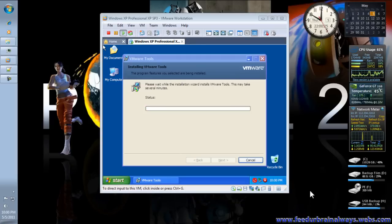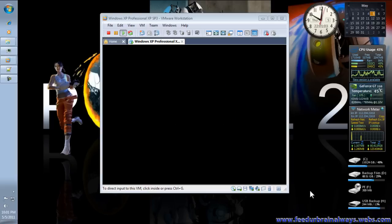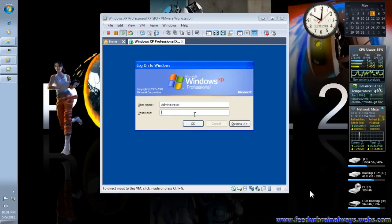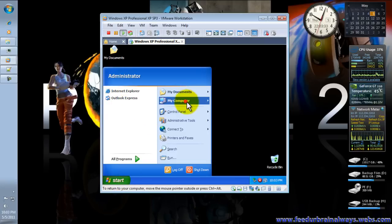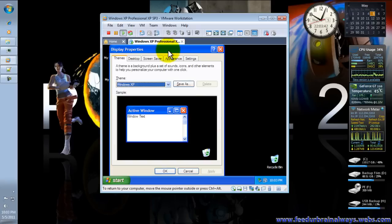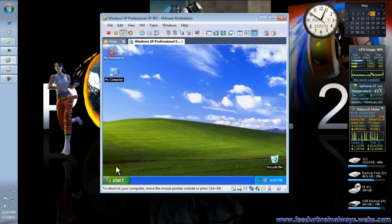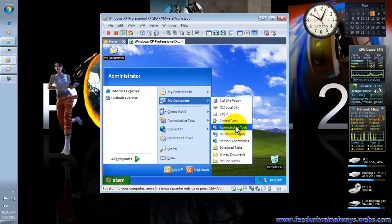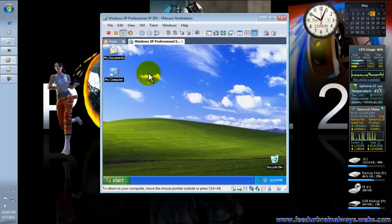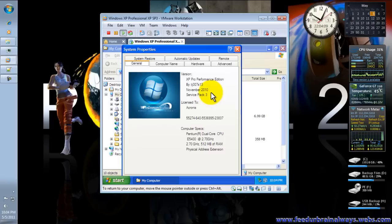Now it will install the VMware Tools for Windows XP. You have to log in to your administrator account — since we did not set a password, just click OK. Set your desktop background and go to System Properties to verify: Windows XP Service Pack 3.